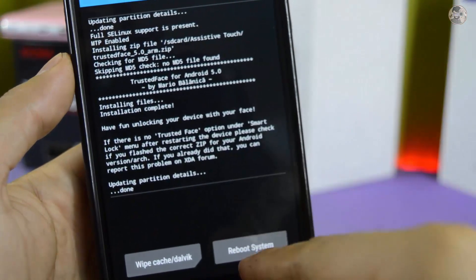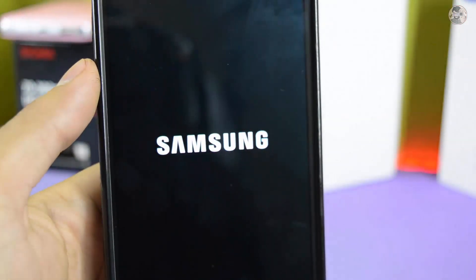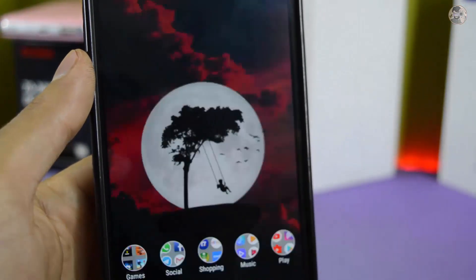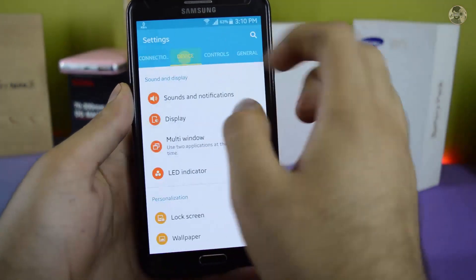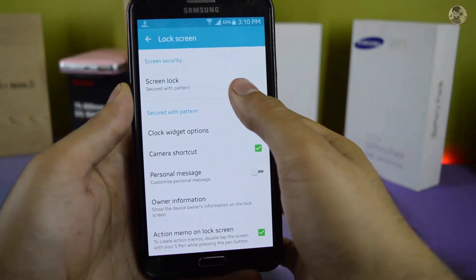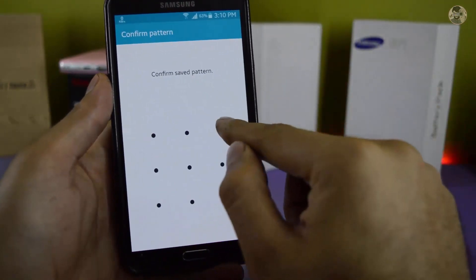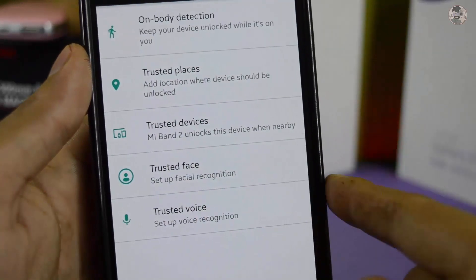Then add the file and click on it. Now here you can see on the screen lock — it is very important. I have the screen lock set to pattern lock. Then you can go to Smart Lock, put in your pattern or password, and then you can see the Trusted Face option here.